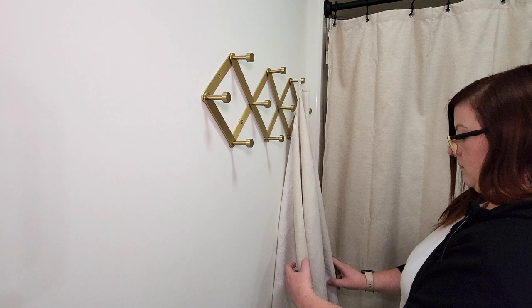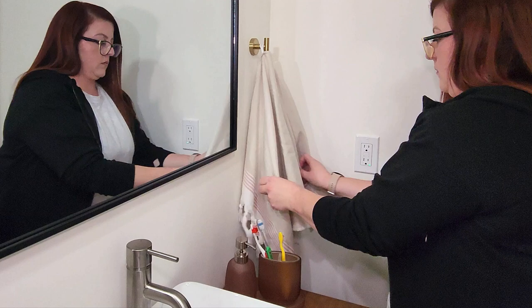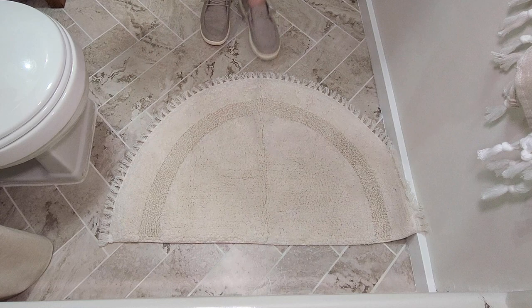To finish the space, I added a couple of rugs to the floor, placing a cream-colored half-moon rug in front of the tub and a vintage Persian-inspired non-slip rug in front of the vanity.